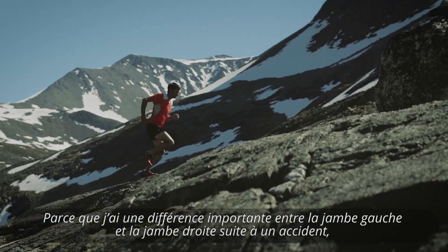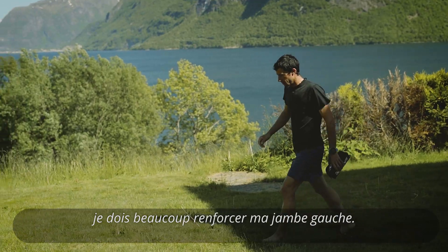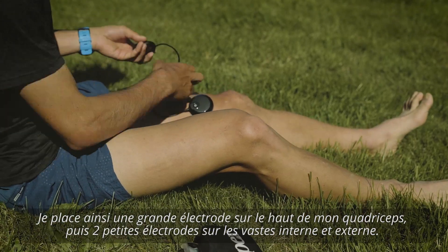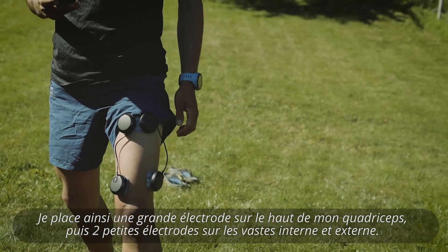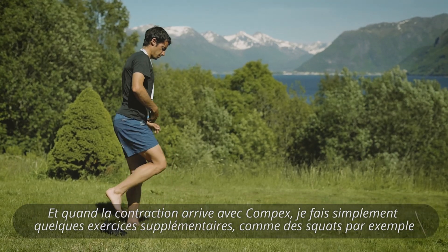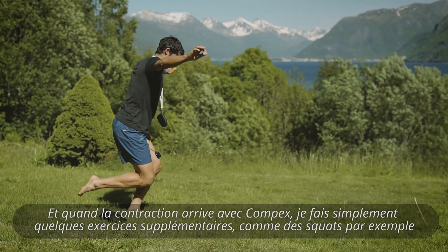Because I have a big difference between my right and left leg after an accident, I need to build a lot of strength in my left leg. I'm placing electrodes on my quadriceps — a big electrode on the higher part of the quadriceps and two small electrodes on the vastus. When the muscle complex contracts, I do exercises like squats, for example.